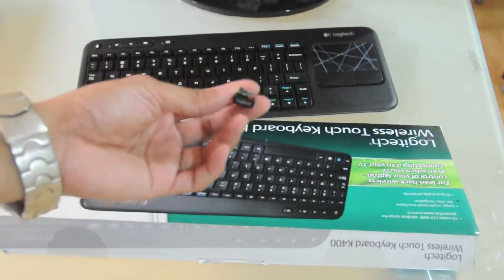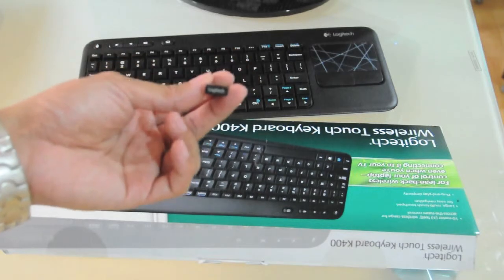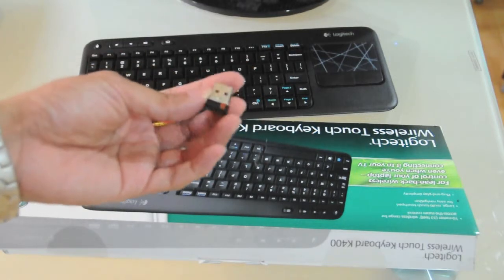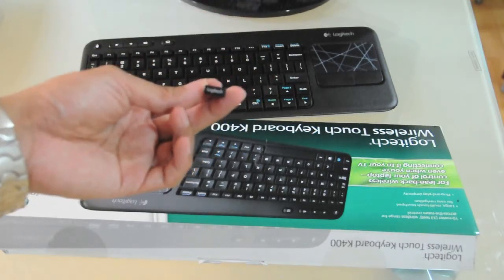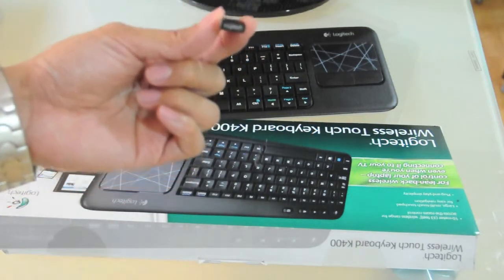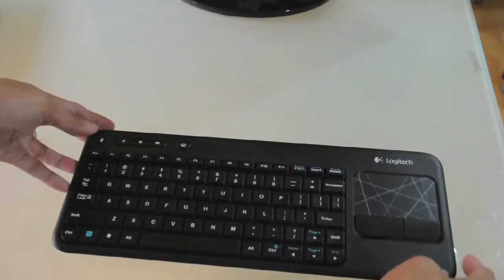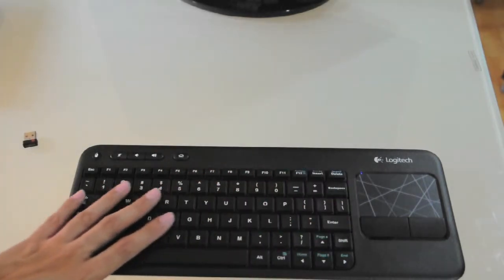The good thing about this receiver is you can connect up to five compatible devices — any other Logitech device like another keyboard, another mouse, or a headset. Anything compatible is generic and you can pair it with this receiver. As I mentioned, it's very easy to set up — it's almost plug-and-play. When you connect this to your laptop or desktop, you can instantaneously use your wireless touch keyboard.